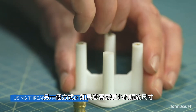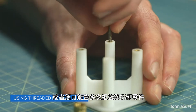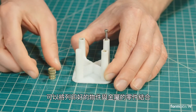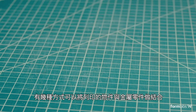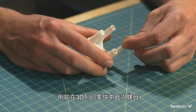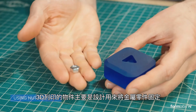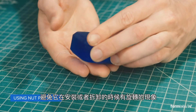Another option, if you need smaller thread sizes or expect to be assembling and disassembling the part frequently, is to combine printed plastic materials with metal hardware. There are a few popular methods for using metal hardware with printed plastics, such as threaded inserts and nut pockets.